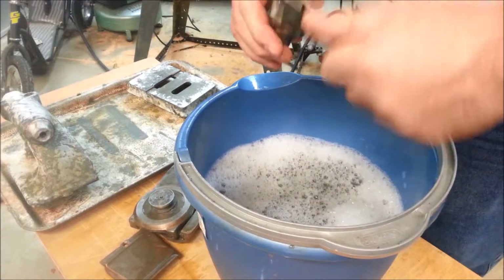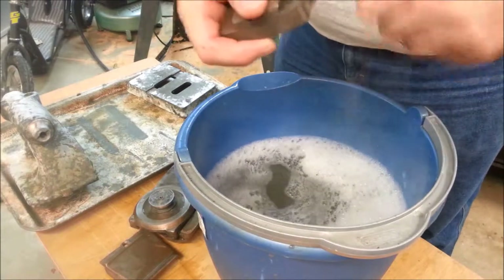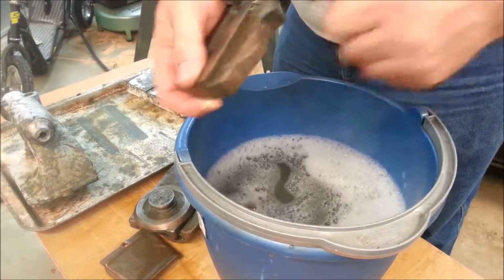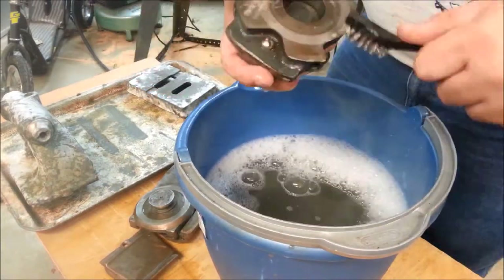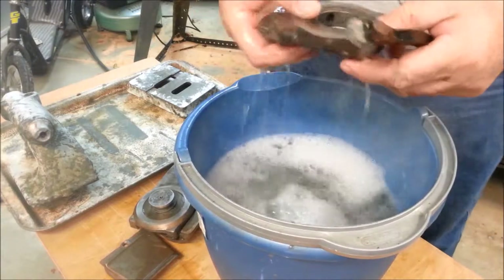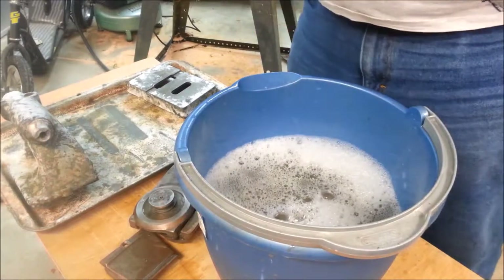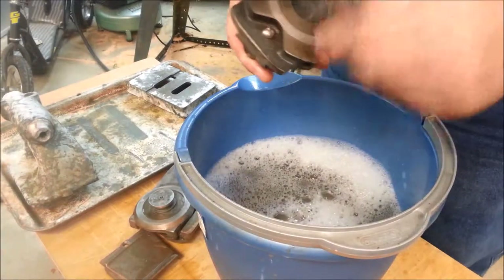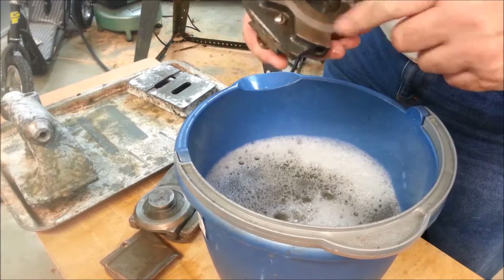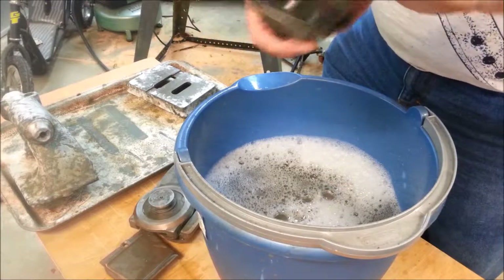I'm not seeing any increase in surface rust or discoloration of any kind, really. A lot of that could just be because I'm scrubbing on these with a wire brush. I think these are so nice I can just go ahead and paint them. There's a little depression there — looks like it's been dropped on the edge at one time or another. It doesn't seem to be on any bearing surfaces, but wherever you have a depression you might have a raised burr at the edge of it, so I'll probably lightly stone all this stuff before I complete it.